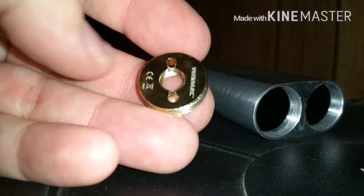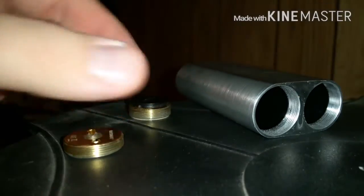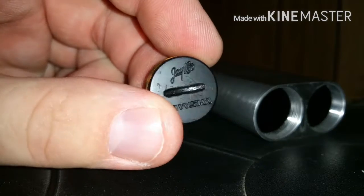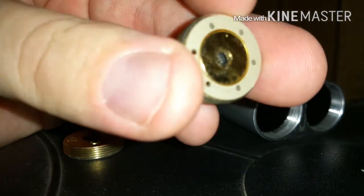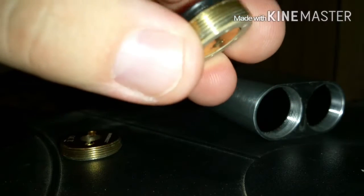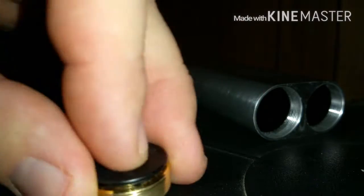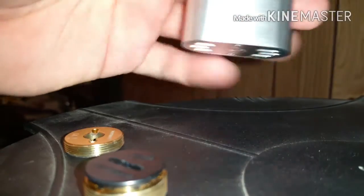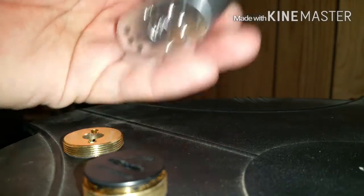Let's take it apart real quick. As you can see, there's a hybrid top — your 510 connects directly to the positive end of one of the batteries. This is your button, JBO Wismec. It's got a little peek insulator there. When you push down the button you can see that contact moves really smooth, real short throw.